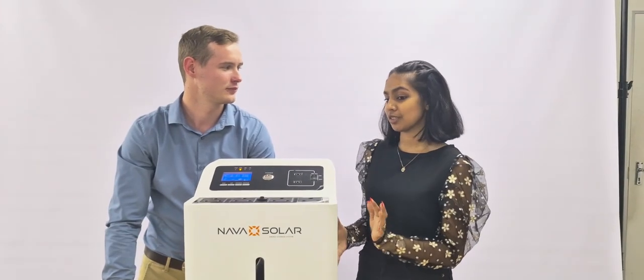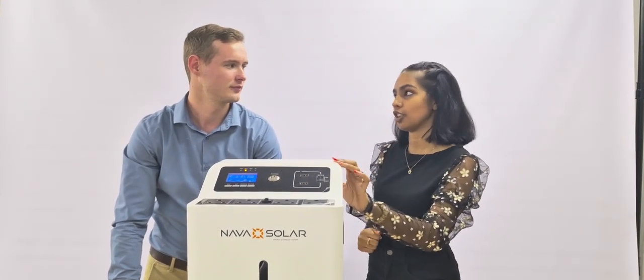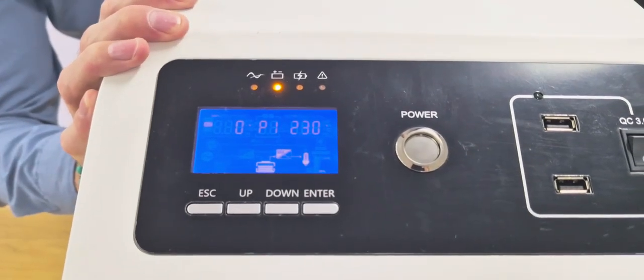The next question asked about this product is: how do I monitor the battery level and the power usage? On this unit, you can see on the LCD screen here in front of you. Right in the middle, you'll be able to see the battery capacity.